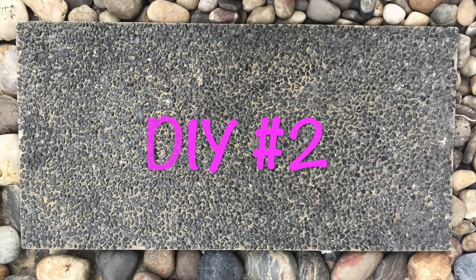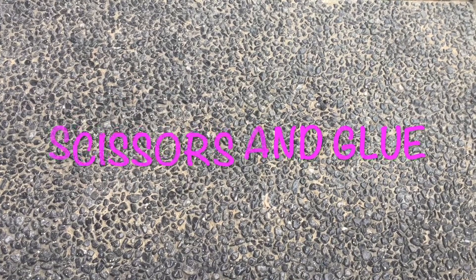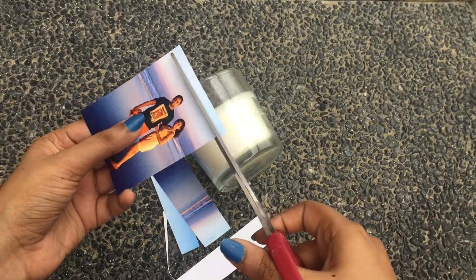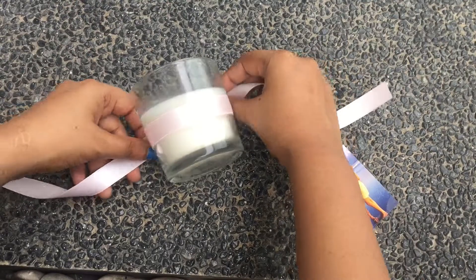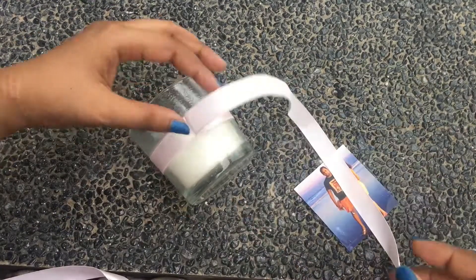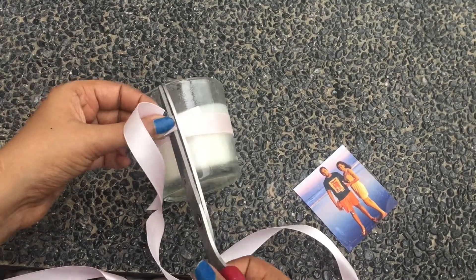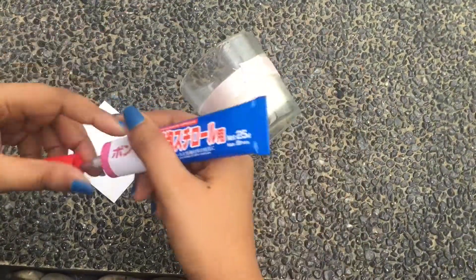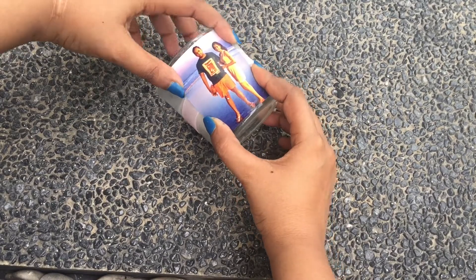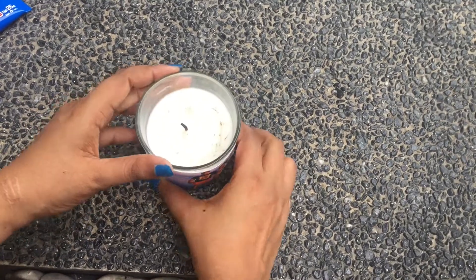The second DIY is extremely personalized and very simple to make. All you need is a candle, a photograph, some glue, and scissors. Wipe your candle and then cut your picture so that it fits the candle. This is an optional step, but you can tie a ribbon around your candle to add a little extra flair. Then add some glue to the back of the picture and paste it on top of the candle. This is the most easy and adorable DIY — it only takes about three minutes, but it is extremely personalized and special.